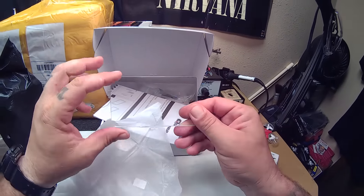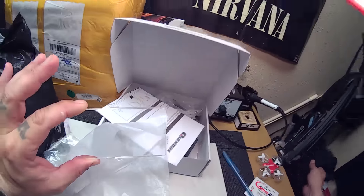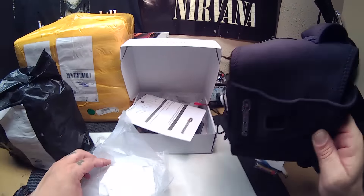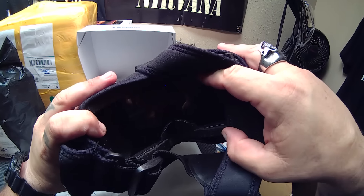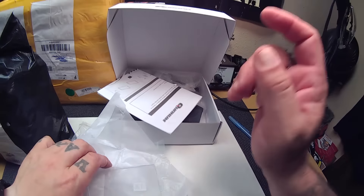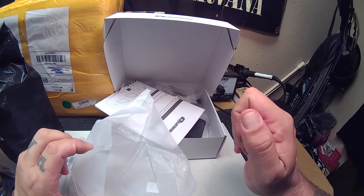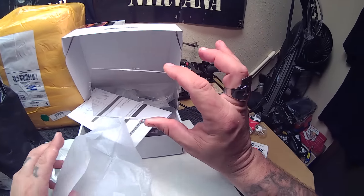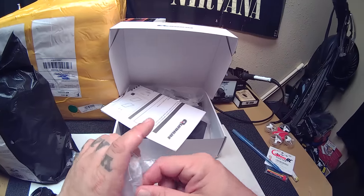These lenses are made for the quantum goggles. So instead of using the little flimsy Fresno lens that's in there — and I'll tell you what, that Fresno lens really distorts your view and makes the picture look very pixelated, extremely pixelated. It's very hard to use those to fly FPV. Well, this is the fix for it, folks. This came from Hobby King — this is the V2 add-on kit.